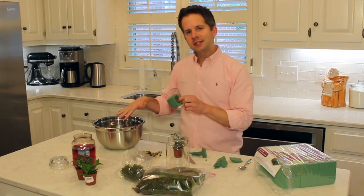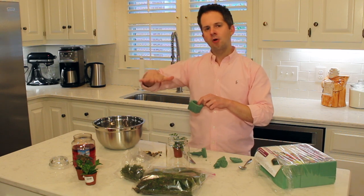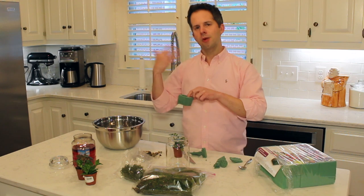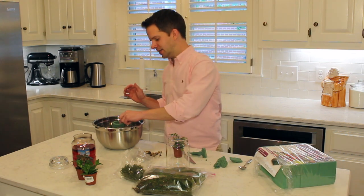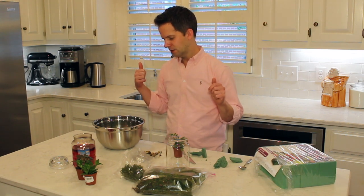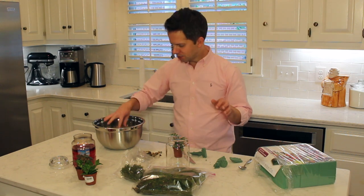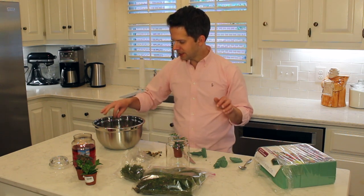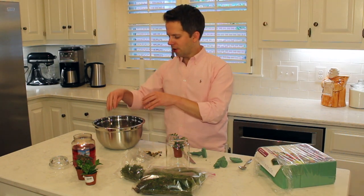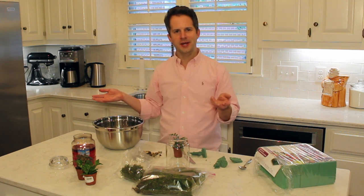Now that the foam is the right shape, I place it on top of the water in the bowl and let the foam sink down as it absorbs water. You don't want to push it down — let it absorb water naturally as it sinks. It's almost like a little magic trick. You basically want to fill the bowl with more water than the depth of the foam, and it just takes a few minutes to fully absorb and sink to the bottom.